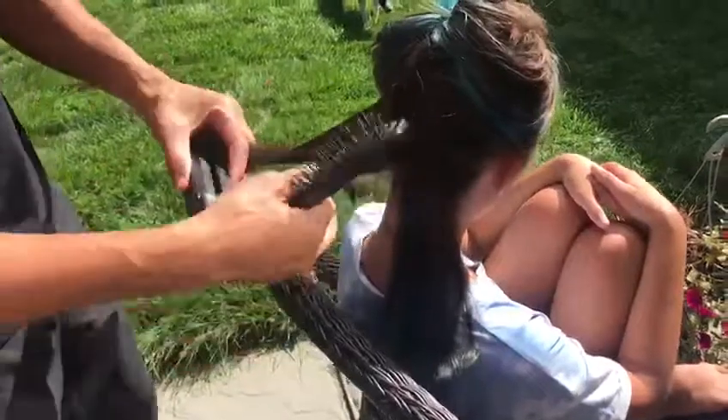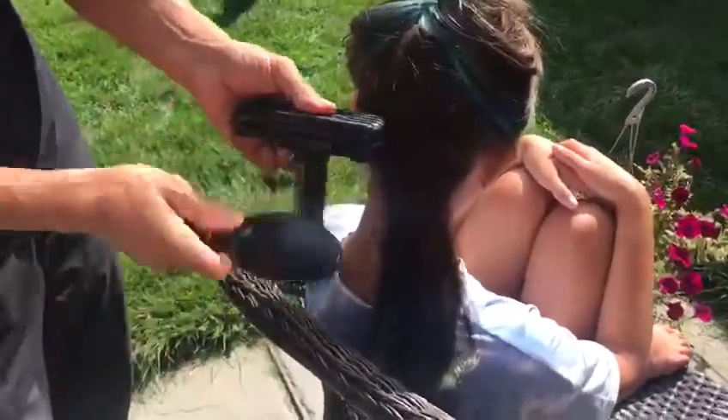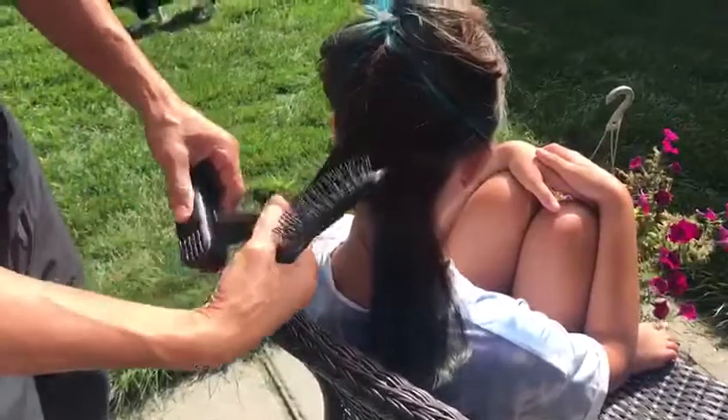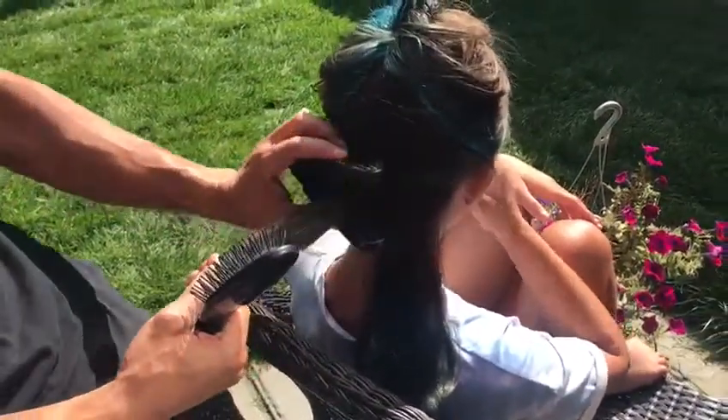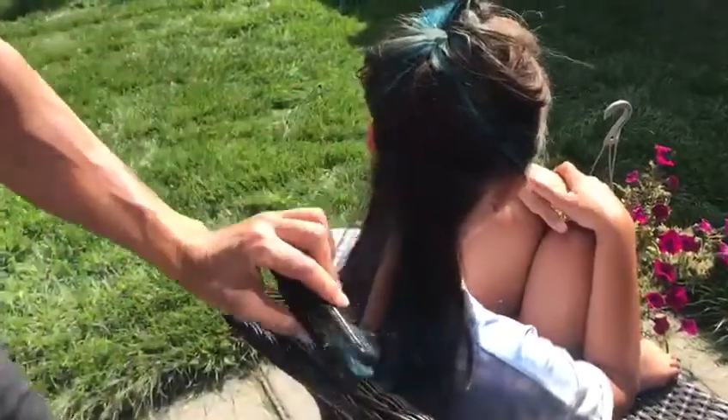These tangles aren't bad at the bottom but it's just to show you how to use it if you do have tangles that are really bad in this section. So just flip my wrist, push it against the scalp, squeeze and brush. That's it.